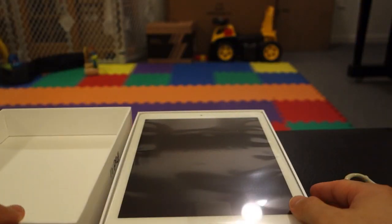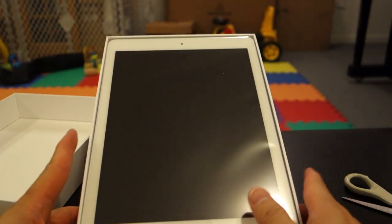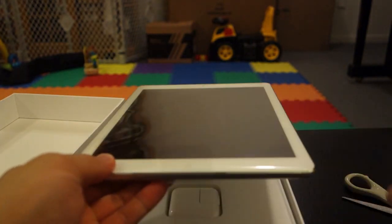So opening it up. First thing you notice compared to previous iPads is that on the sides it has a much thinner bezel. But let's go into more detail on the iPad soon.